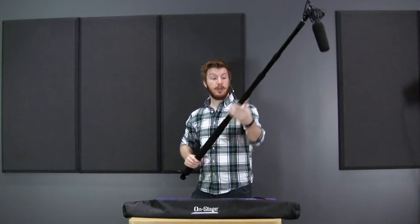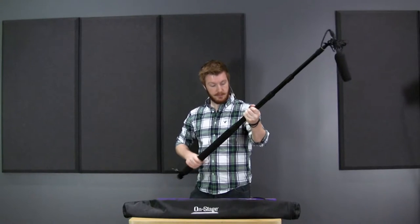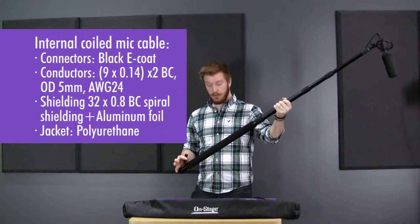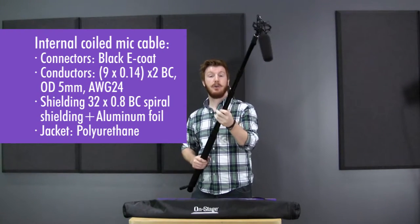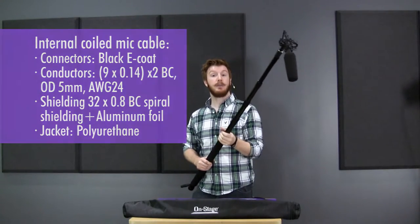It comes preloaded with a cable — I'm going to shrink that back down really quick — it comes preloaded with a cable, 24 gauge, all shielded, so you don't have to worry about any noise coming from your lights and that kind of thing in a broadcast situation.